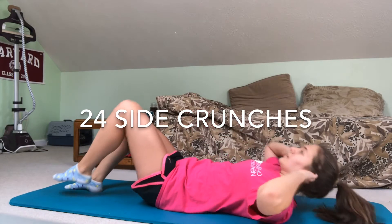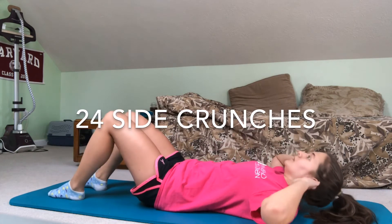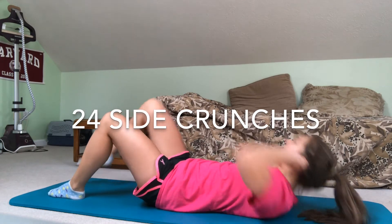Take a breather with these 24 side crunches. Just bring your elbow to the opposite knee and crunch to the side. Your lower back should not come off the ground.